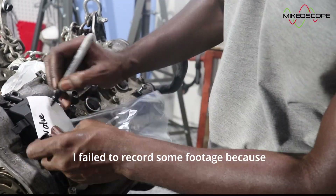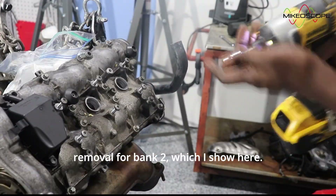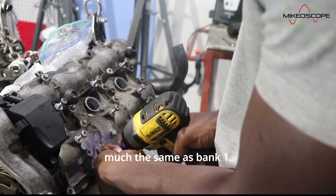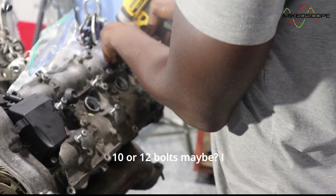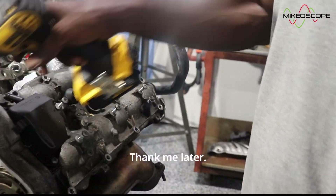I failed to record some footage because my camera had gone off without my knowledge. I was only able to record the valve cover removal for bank 2, which I show here — but that is pretty much the same as bank 1. It was just a matter of removing the bolts, 10 or 12 bolts maybe. Be sure to put all your bolts in labeled zip lock bags — thank me later.